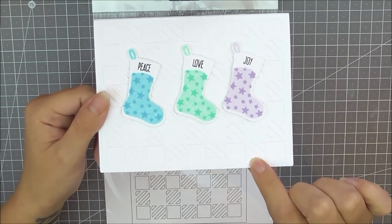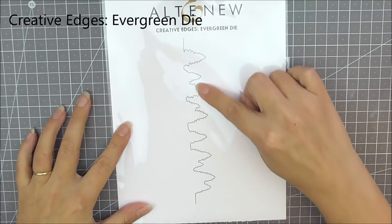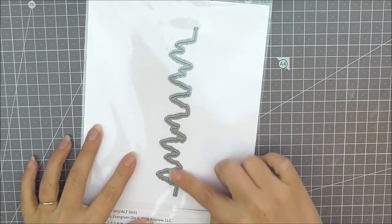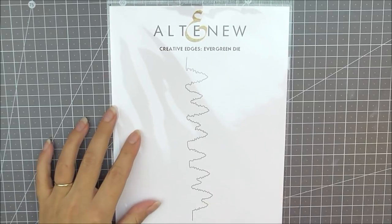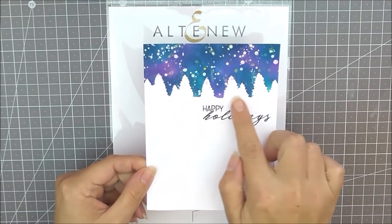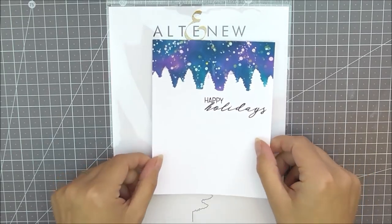It is very difficult to see in the background here but it does look very pretty. Next up we have the Creative Edges Evergreen die. This one cuts an edge — it doesn't cut the trees out completely, it just cuts along the border so the trees are still attached to your card but it removes the top part. I used it to create my own little stencil and you can see how beautiful that looks — very simple but very pretty.